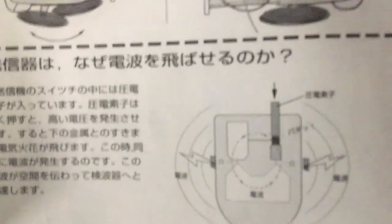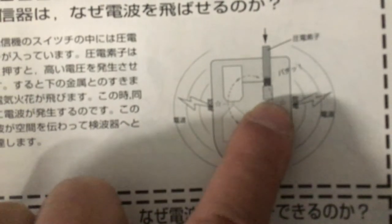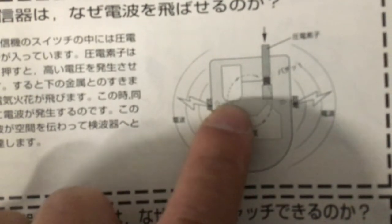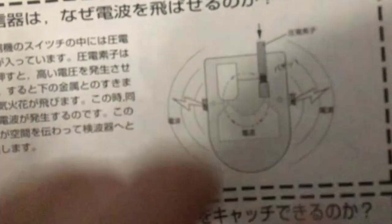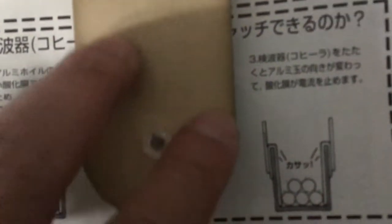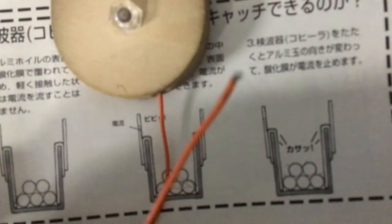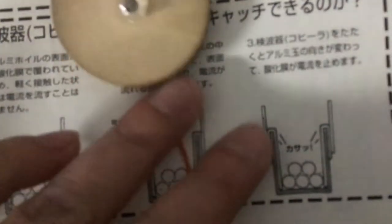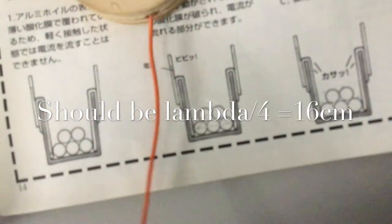If you look at the manual there's an exploded view of the transmitter, showing there's a gap and a spark gap. If you're careful, the direction of the current is actually going back and forth. Looking at the construction of the transmitter, there's a wire that measures exactly 16 centimeters in length — that's a quarter wave, or rather half a wave, of this particular radio wave.